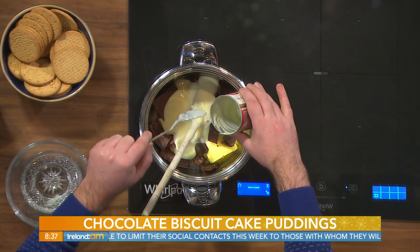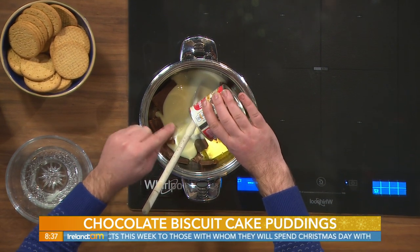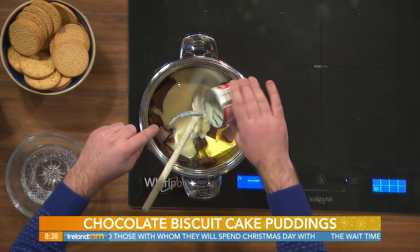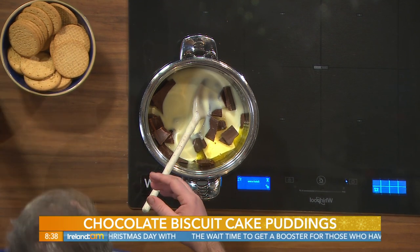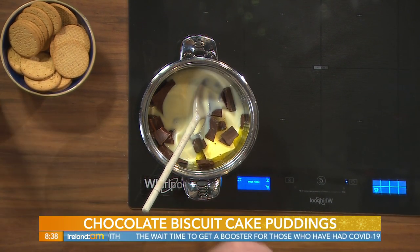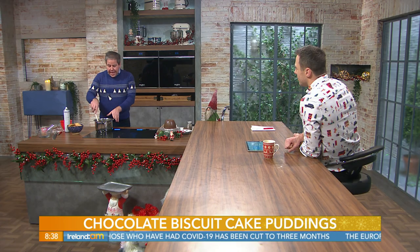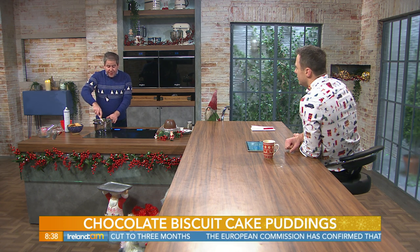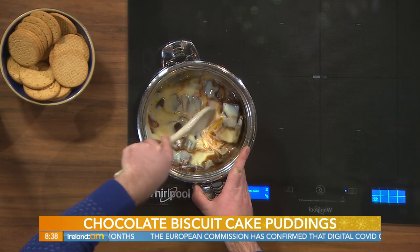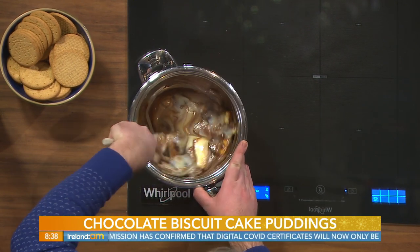Chocolate is one of those things people often worry about — how much to use, what percentage. The recommendation is anything from 55 to 72 percent. Sometimes people buy the 80, 85, or 90 percent for a special occasion, but it's just a bit too intense and you lose the sense of it being sweet. So 55 to 72 percent is what's suggested.